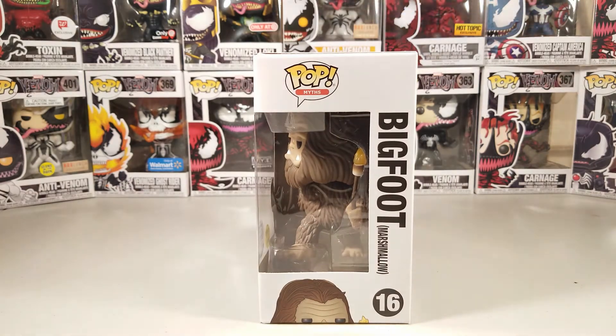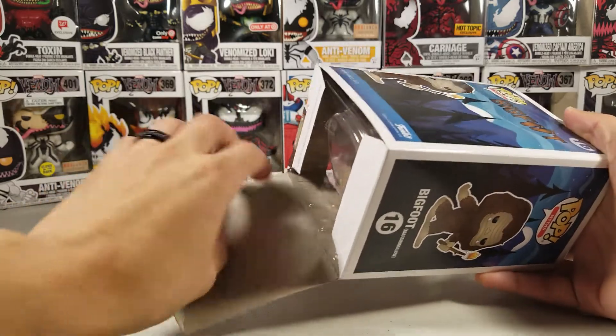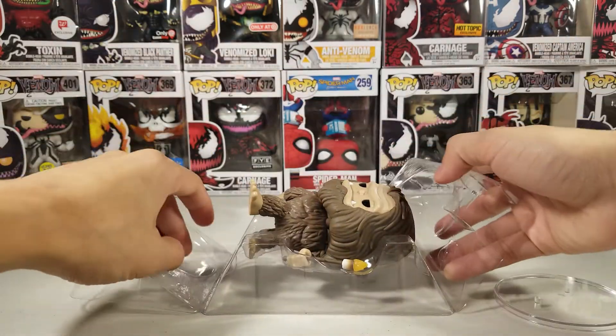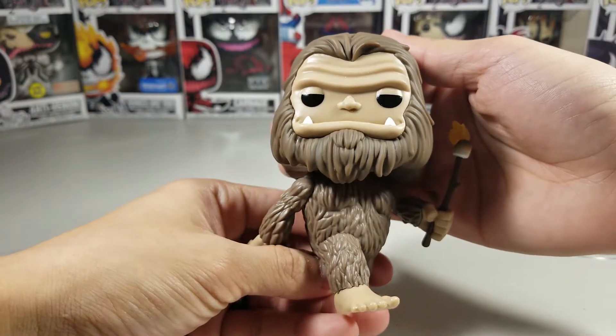So let's open this guy up. There we go — whoa! He fell out. Wow, he has some good weight to him. There he is, very very nice.